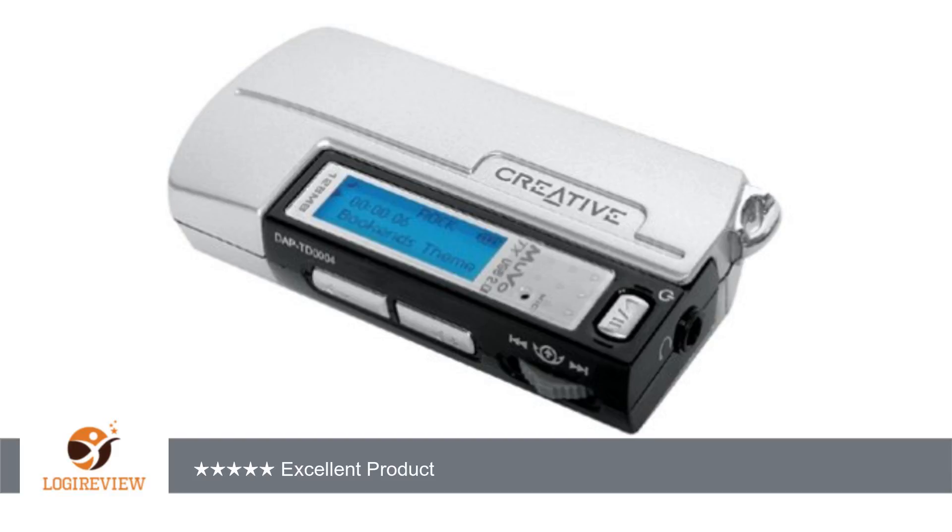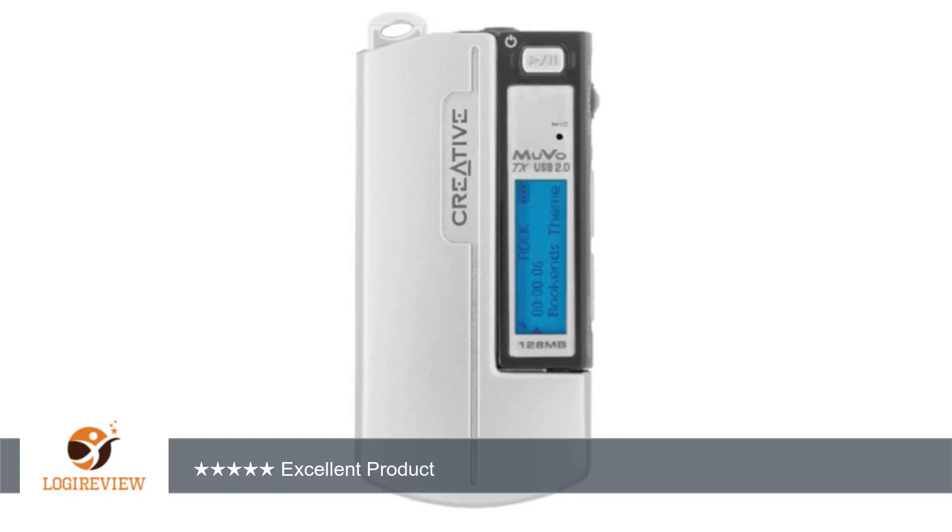I have had the player for about a week now and I love it. The package included: player, earphones, quick start guide, CD-ROM with bundled software, armband, a white battery module, and an alkaline battery.